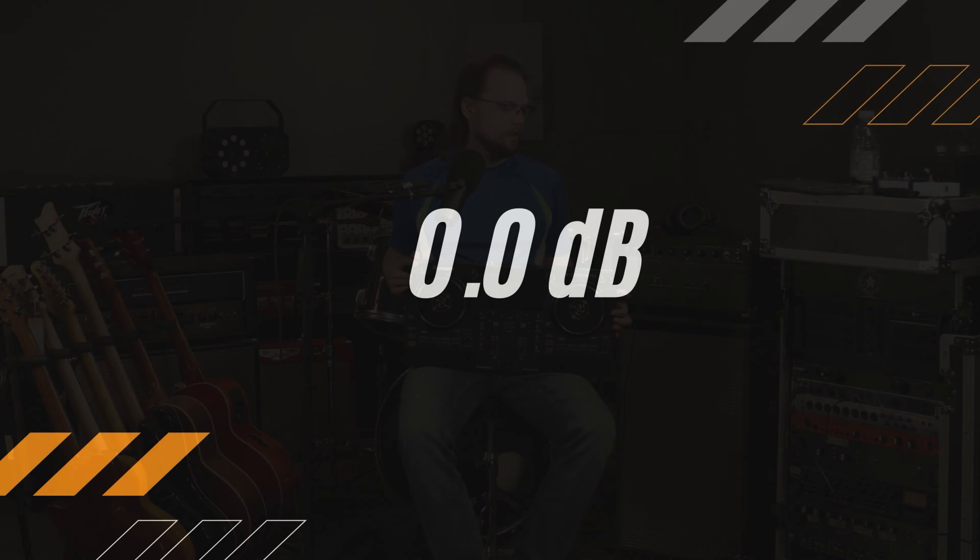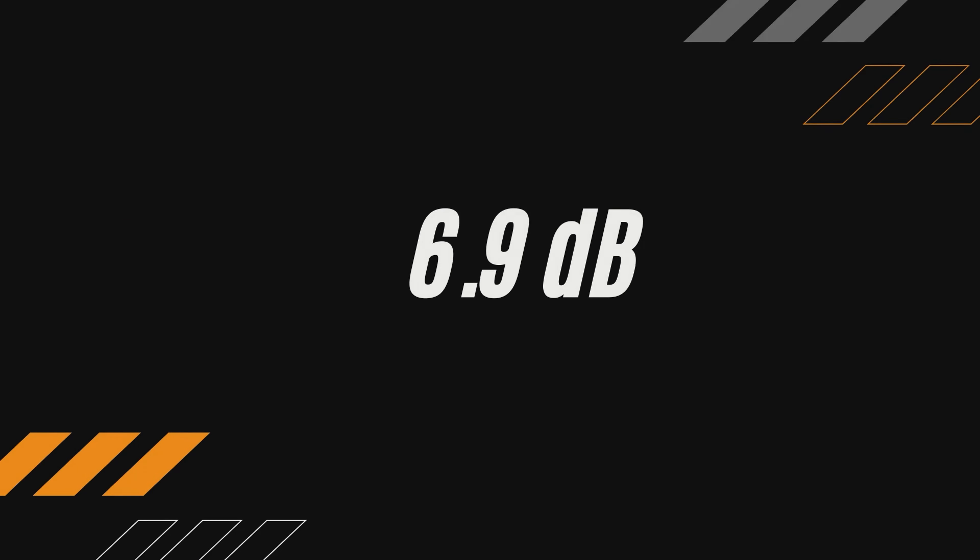Dan here, Max SPL Videos, and today we're going to talk about the Numark Mixtreme Pro.